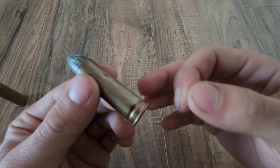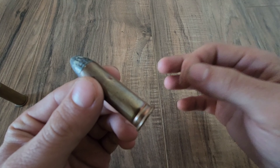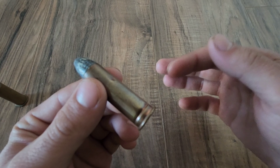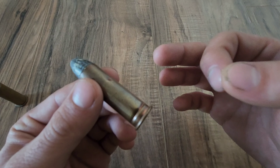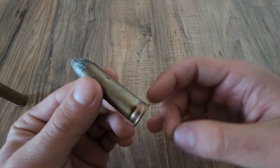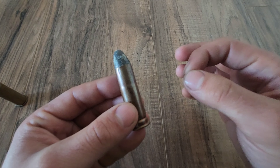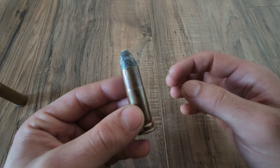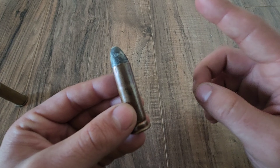The 50-70 would continue to serve the army well until it was replaced in 1873 by the better-performing and now much more well-known 45-70. The 50-70, however, would still find common use by hunters and the like for many years after its army replacement. Although the 45-70 became the official U.S. Army cartridge in 1873, the 50-70 continued to see use with the U.S. Navy up until about 1880. I think that is going to do it for this week's Cartridge of the Week episode featuring the 50-70 Government — I hope you enjoyed the video as much as I enjoyed making it, and I'll see y'all next time.